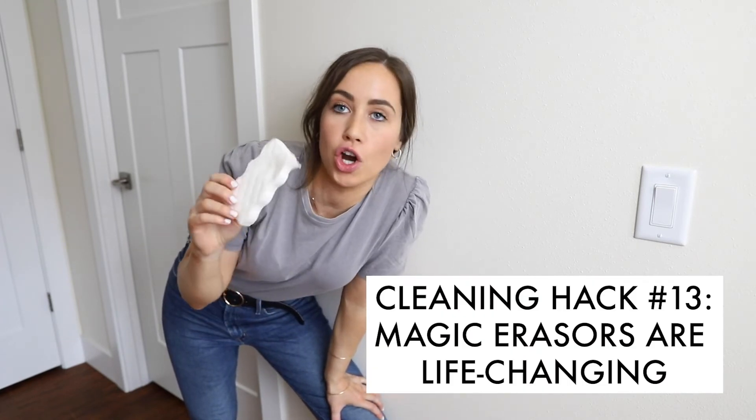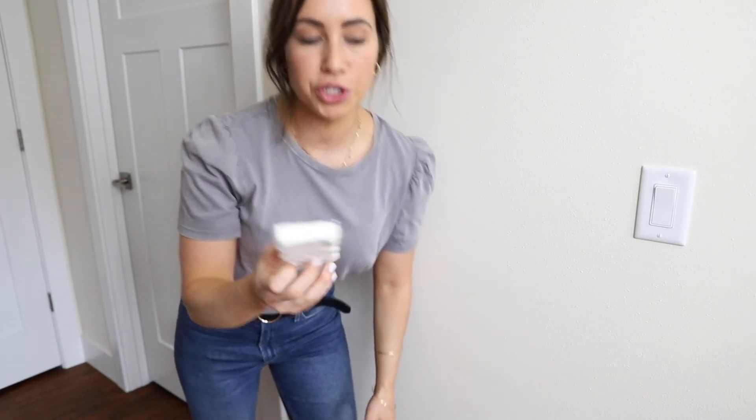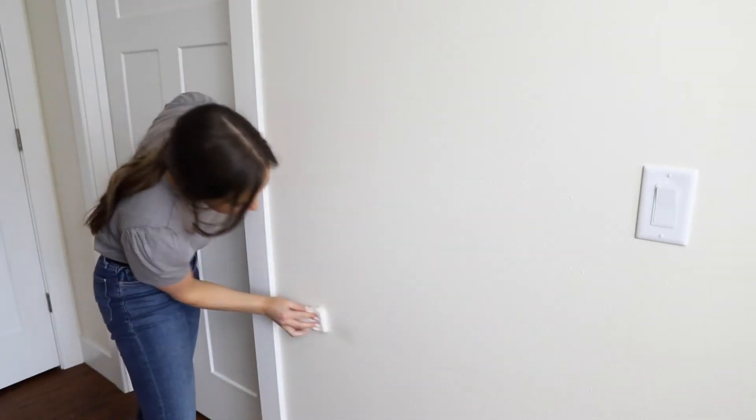Magic erasers are game changers — they are life-changing and the best thing ever. You just get your magic eraser wet and it can honestly get rid of everything: any mark on the wall, any mark on your paint. They can literally get rid of anything.